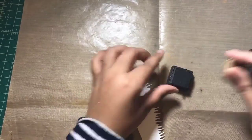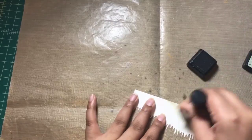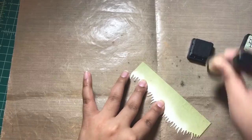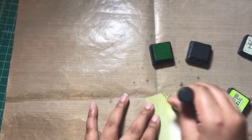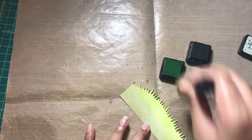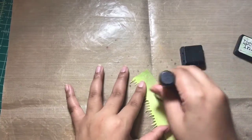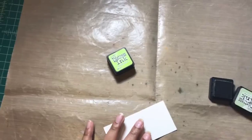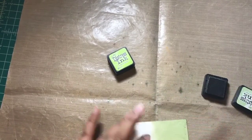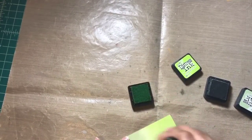To create the grass border for the bottom of the card, I used one of the dies from the Grassy Hillside Borders die set. I die cut the border using Neenah Solar White cardstock and inked it up with Bundled Sage and Twisted Citron distress ink — I actually used Bundled Sage instead of Mowed Lawn. I also inked up a scrap piece of white cardstock using both Bundled Sage and Twisted Citron distress ink.